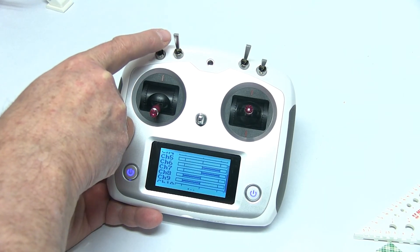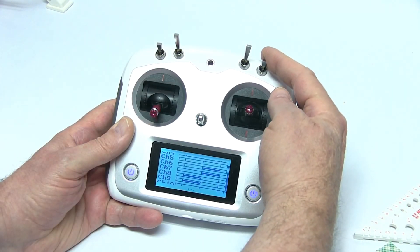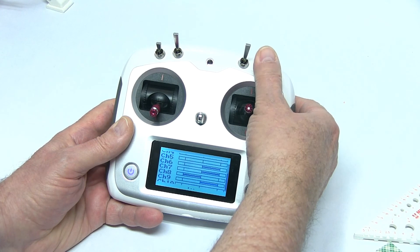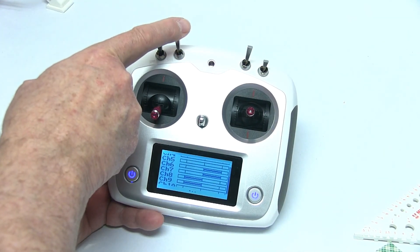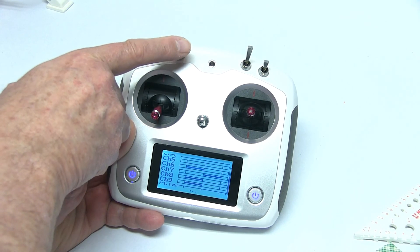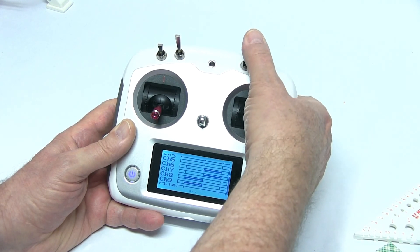Switch A is going to operate one of your release mechanisms — you can see it working there on channel eight. D is going to control one of your other release mechanisms — you can see it on channel nine. This switch is going to be for intelligent control and we'll get into that when we're on the computer setting up the controller, but you can see it moving here on channel six.